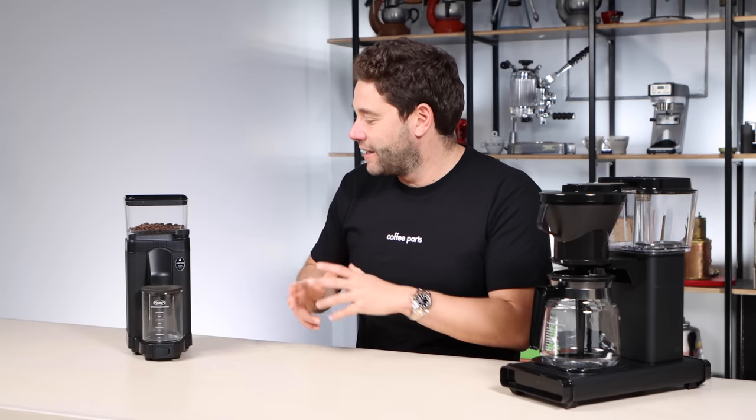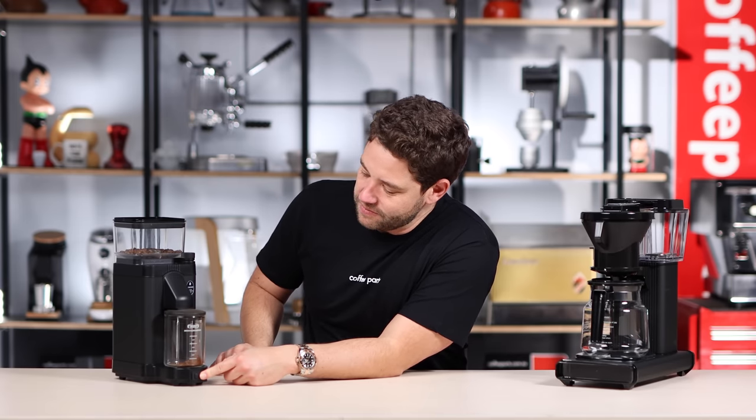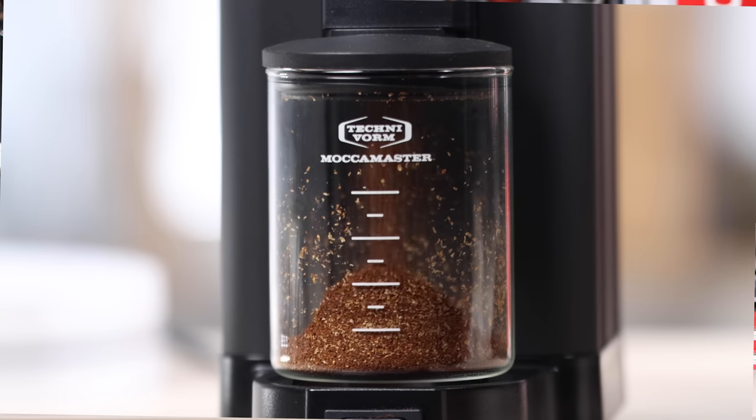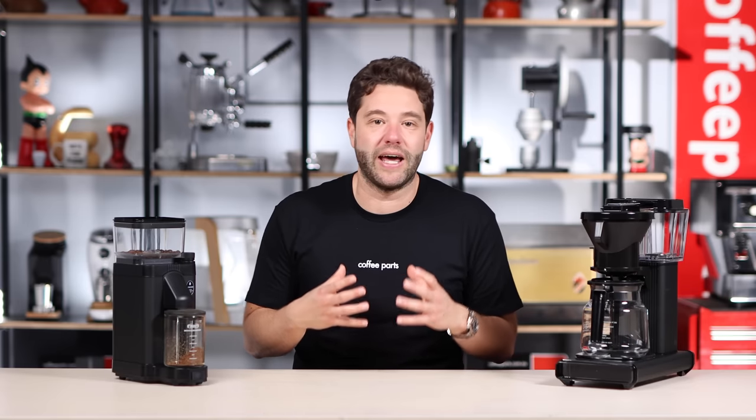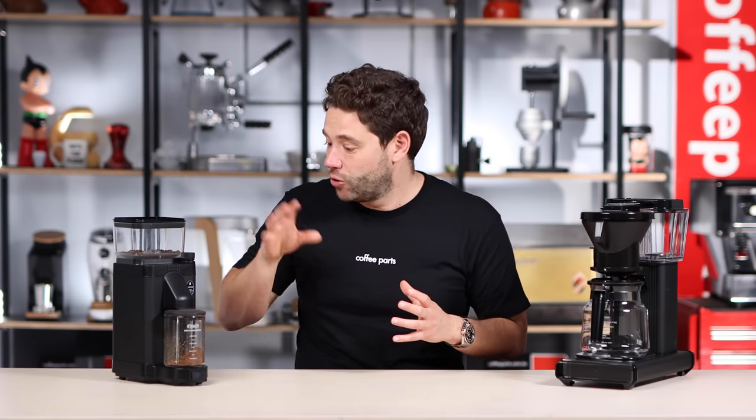When it comes to grinding, the KM5 is very similar to other grinders, especially with how loud it is. We're going to grind some coffee — this is in the Mocker Master setting, set to five at the moment — similar loudness to other grinders on the market. One cool thing is this grinder is certified by the European Coffee Brewing Centre, which is a testament to Mocker Master's dedication to quality. And talking quality, Mocker Master is one of the few brands that comes with a five-year warranty on this grinder and their brewers, which in the coffee space is really unheard of.